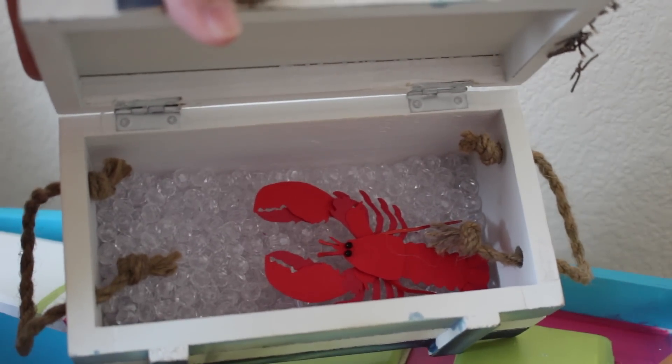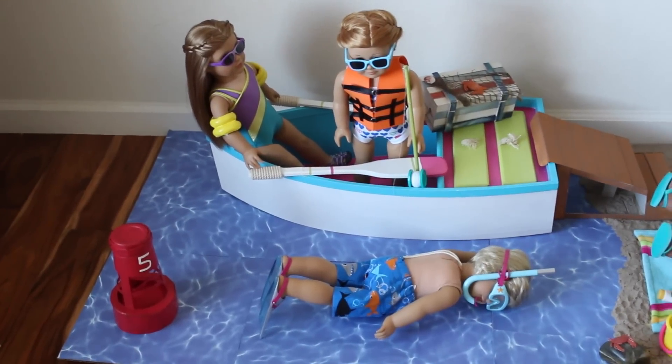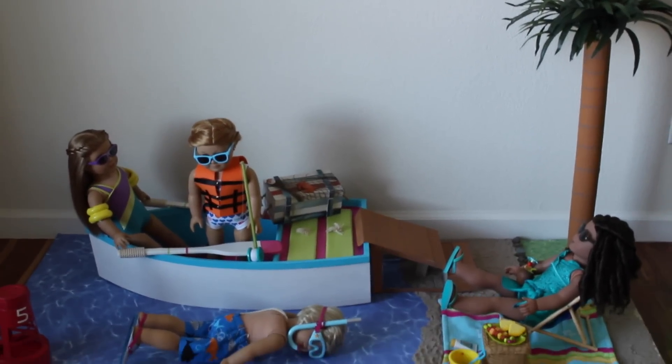Over here I have a cute little container that I made into an ice chest — inside I placed clear beads to look like ice, with a cute little lobster sticker. That's basically it for my American Girl doll beach tour! I really hoped you guys enjoyed watching it, and I will see you guys in my next video. Bye!